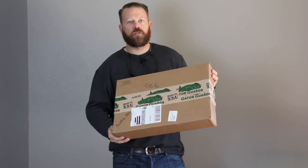Hey guys, how's it going today? So we got a really cool video today. I've got the answer to a question I get asked a lot, and it came in the form of a care package from GatorGuard.